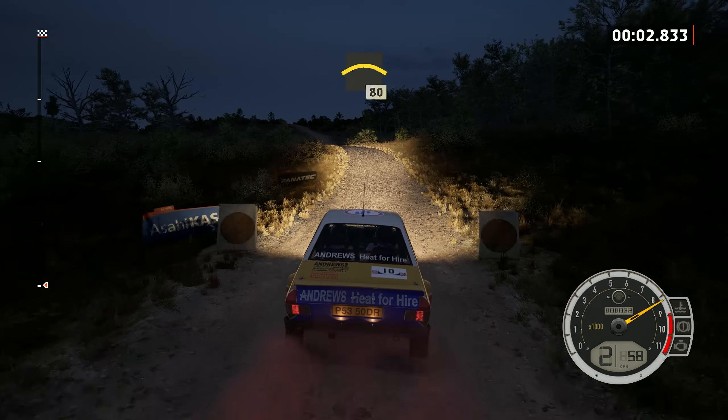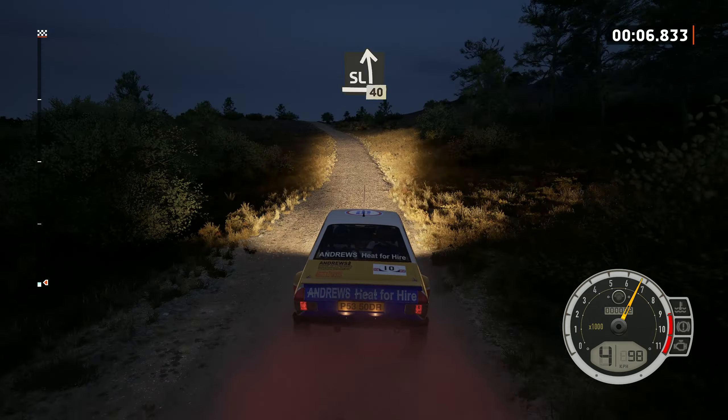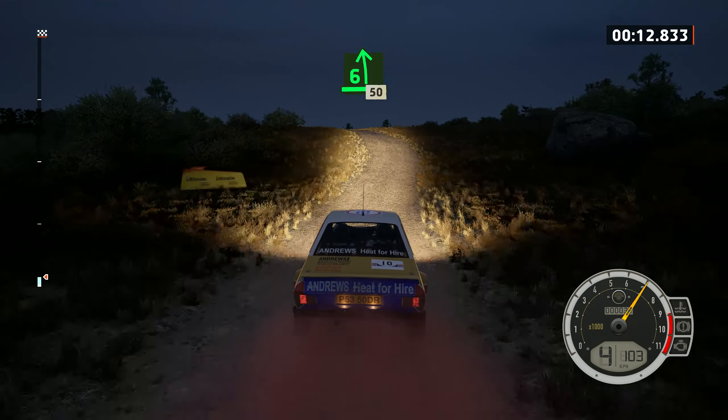Left over crest, 80. Slight left, 40 left over crest, 30 keep right, into 6 left tightens over crest, 50.